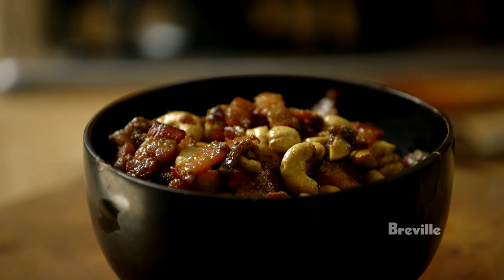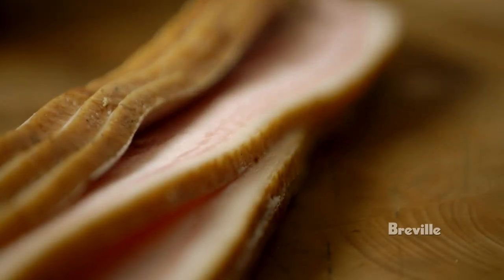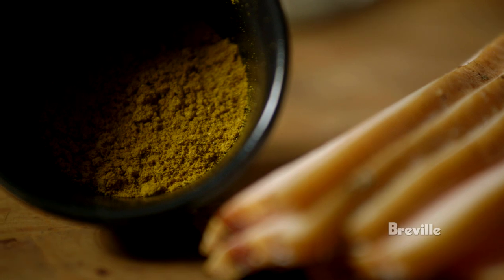This is a bar snack, but it's a really, really good bar snack. Rendered bacon, and we're kind of going to candy the bacon with cashews, add some spice to it, and it's just an addictive bar snack that you will just go back to and reach for again and again.